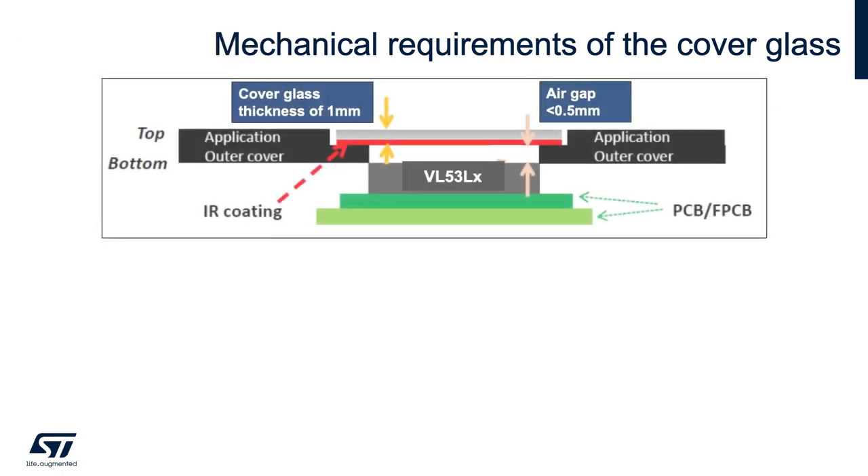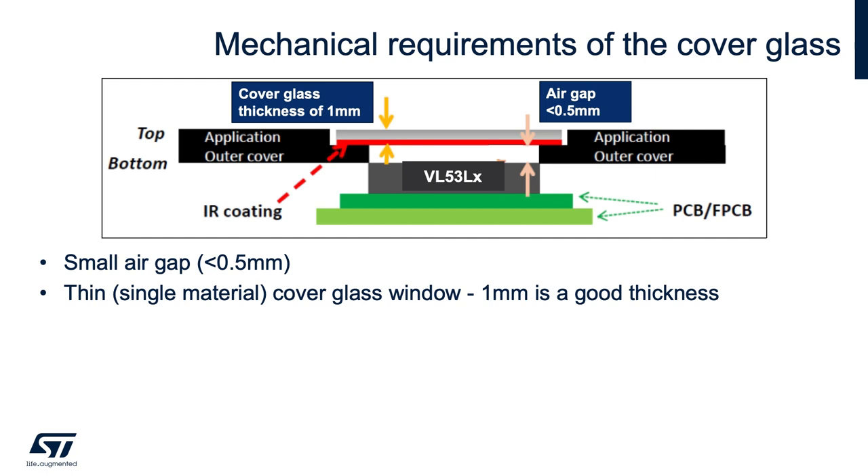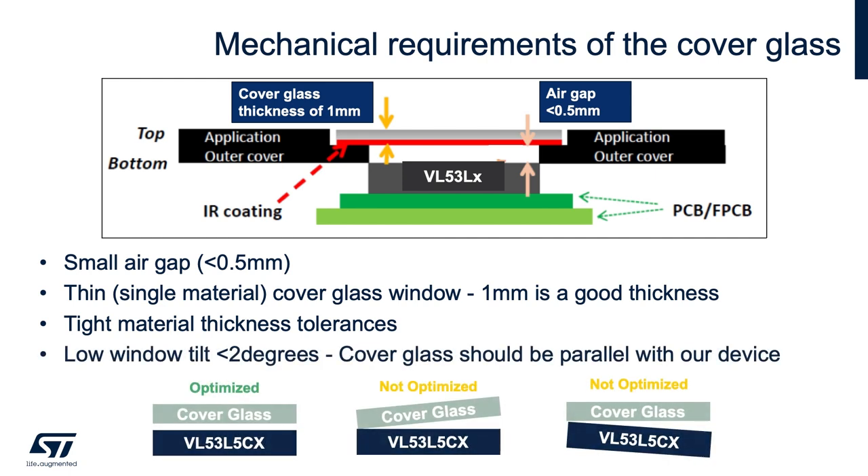There are also mechanical guidelines to be followed. First, small air gap — less than 0.5 millimeters will be perfect. Second, thin cover glass — 1 millimeter is a good thickness. Third, consistent cover glass material with a tight tolerance on haze and thickness. And lastly, for optimal performance, the cover glass should be parallel to the VL53 time-of-flight sensor.